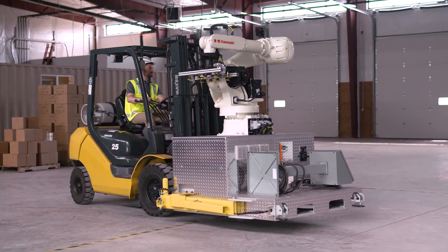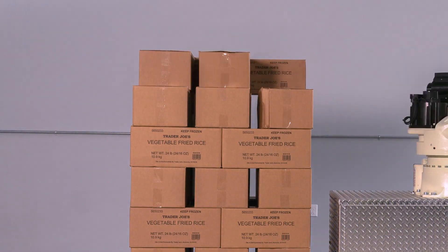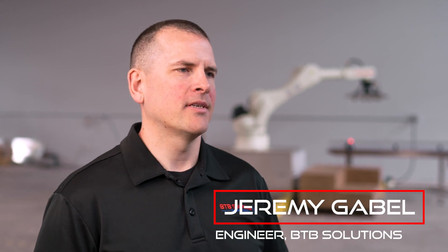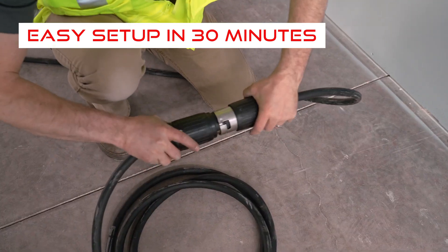So this system, we tried to solve all three of those. The Reaper is really simple to set up. It's just a single employee — unfold it, plug it in, and you're up and running in a matter of minutes.